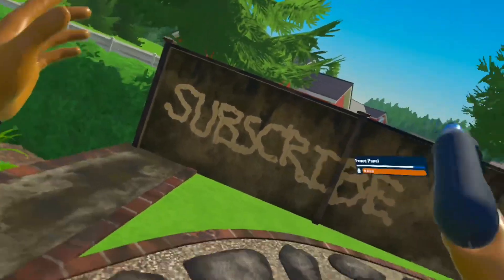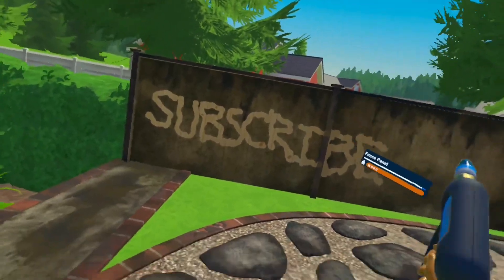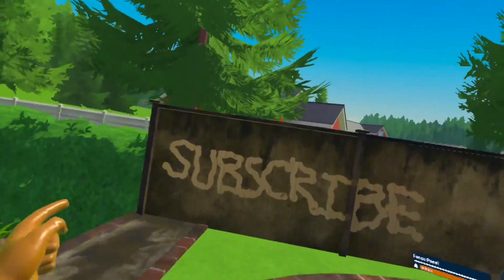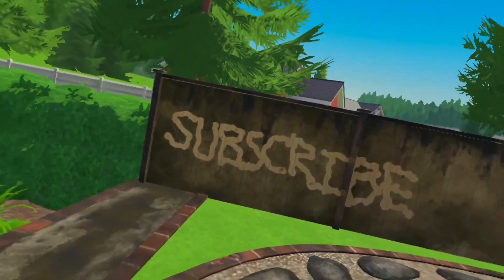What is up everybody, welcome back to another video. Today we are trying out PowerWash Simulator VR, and this could possibly be one of the most satisfying VR games to play right now, so let's get straight into the video.